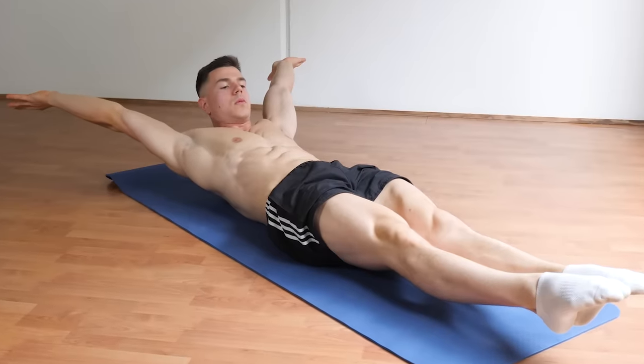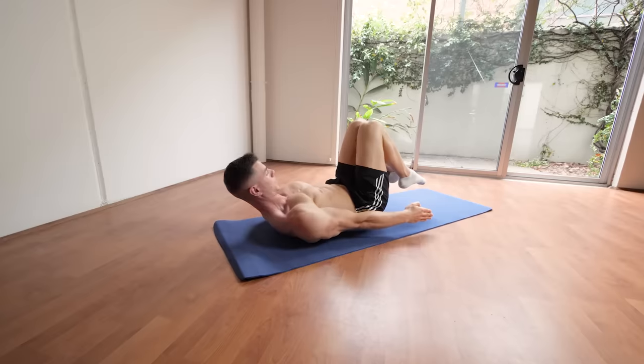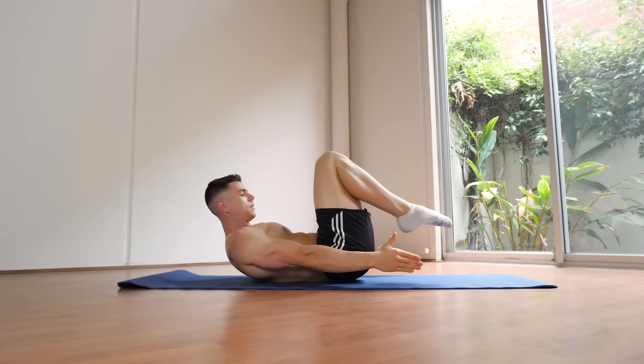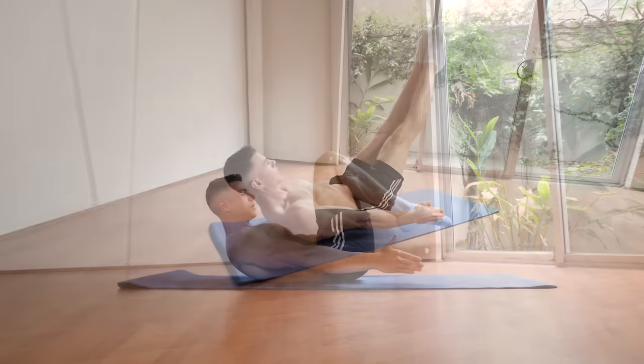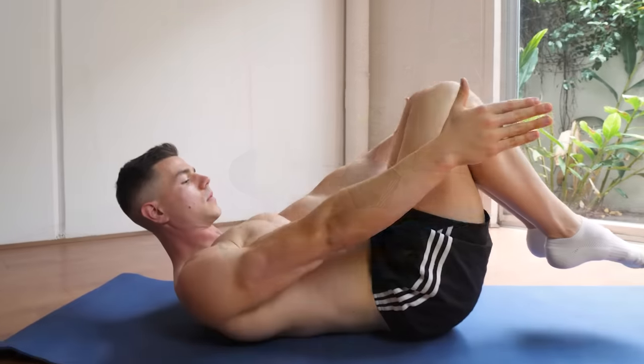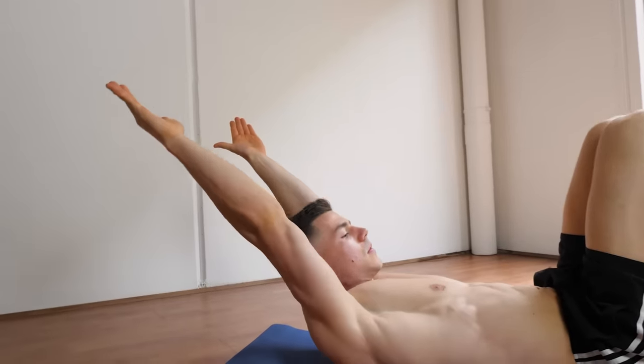With the hollow body hold we're trying to develop anti-extension core strength. For beginners, an easier way to get connected with your body position and mechanics is to start with your arms by your side — this is going to help you with doing that mini ab crunch and also holding the hollow body hold. Over time, I really want you to progress towards arms overhead, because that's going to increase the challenge on the core and your ability to get stronger.